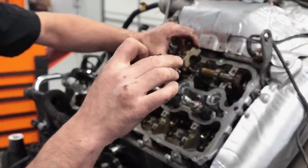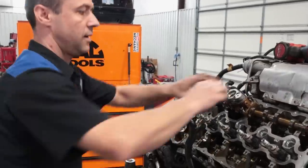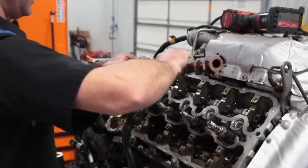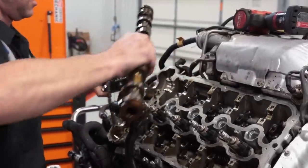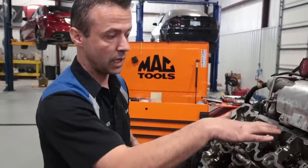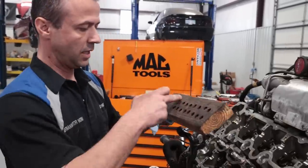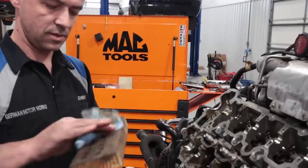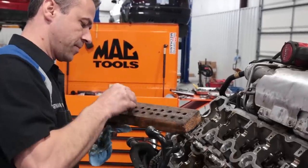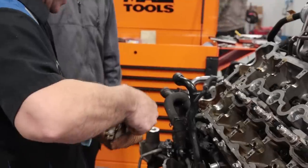The camshaft bearings are already marked, so you can pretty much put them all together in a box and not worry about mixing them up — again, they are marked and they go in a certain way. Now we're going to remove all the rocker arms. They have to go back in the same spot you took them out from. I made this organizer out of two-by-four lumber — intake and exhaust — it's awesome.